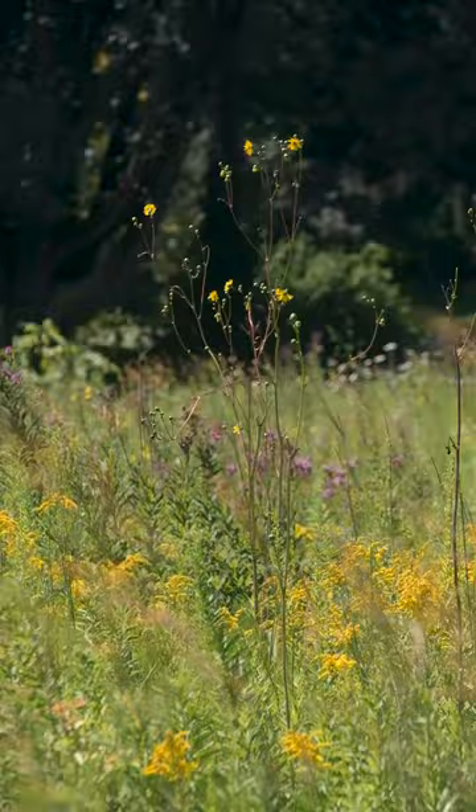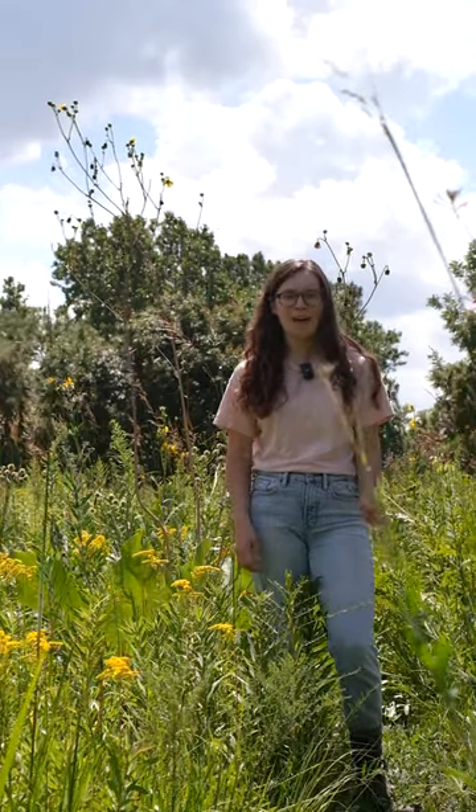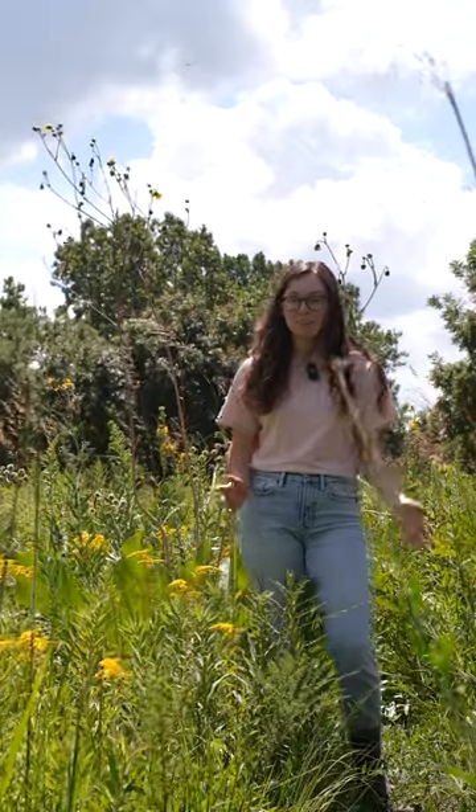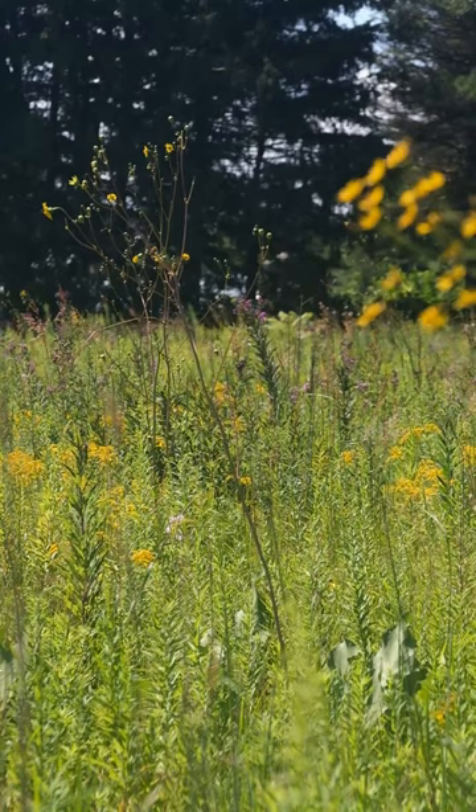Prairie Dock is a hardy, long-lived native plant that's tolerant to drought, fire, and grazing. And on a personal note, it's one of my favorite plants to see thriving in the prairie each year.